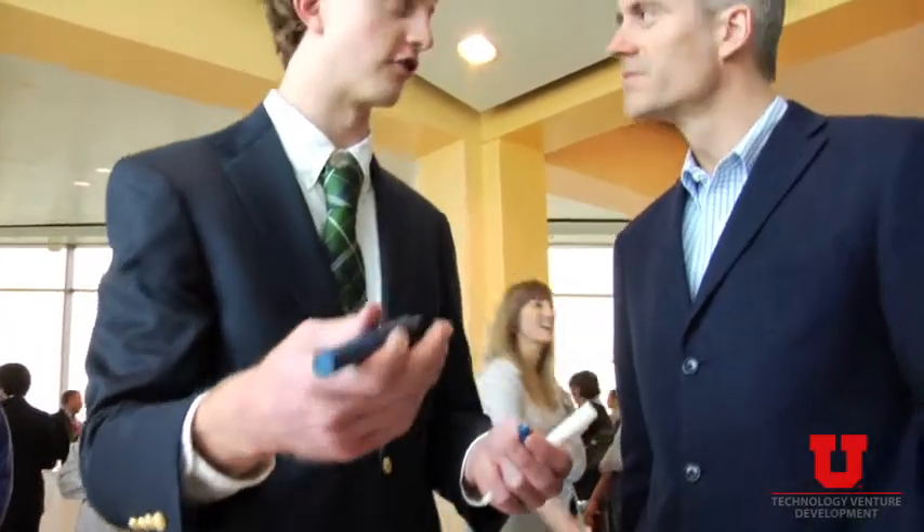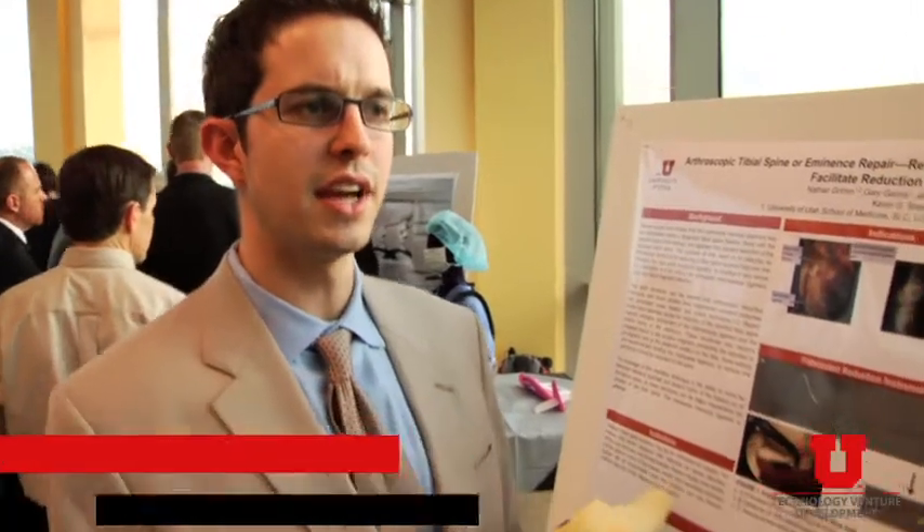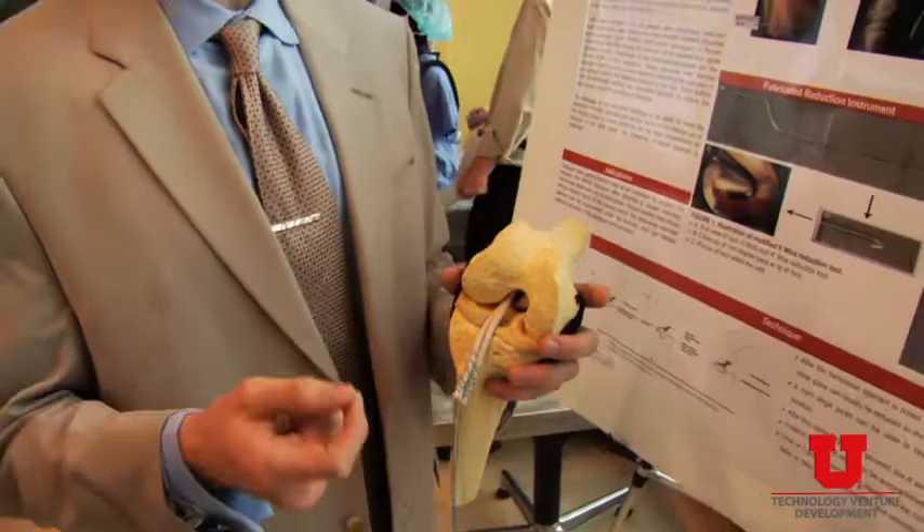That way the surgeon doesn't have to ask the nurse to go grab a new pen. This is for surgeons who need to be able to have their head at about a 45 degree angle for hours and hours. Bench to Bedside is the initial challenge for us to bring together medical students and engineering students into teams, add some business students into the mix and see if they could identify and solve clinical problems through innovation. We've basically designed an instrument for facilitating the maintenance of normal knee anatomy in a particular fracture that occurs most frequently in children.